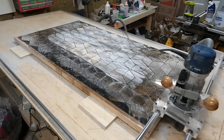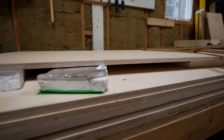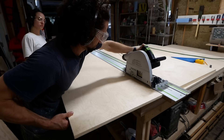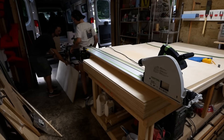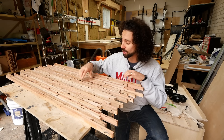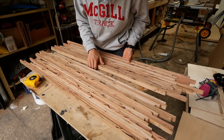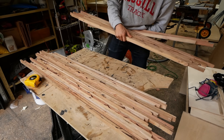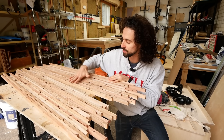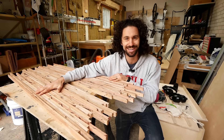As much as I'd love to glue all these slats together and throw them on the router sled to flatten the desk in one fell swoop, the table I use with my router sled is a bit cluttered with all the plywood for our van cabinets. So we're going to do this the old-fashioned way — I'm going to split the slats into two separate glue-ups that can both fit through my planer. That way we can flatten them separately, then glue the two halves together and do the final finishing once it's one piece.